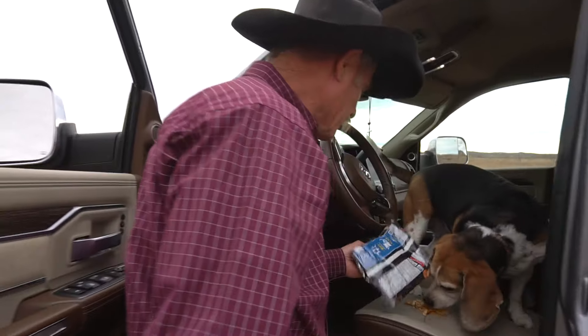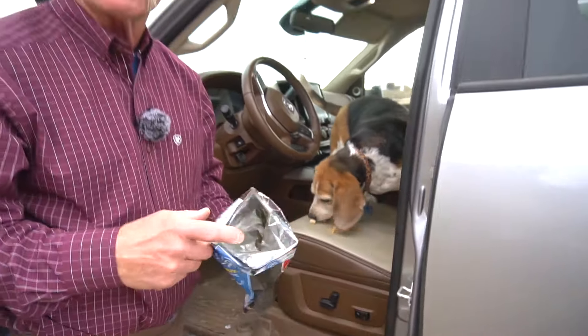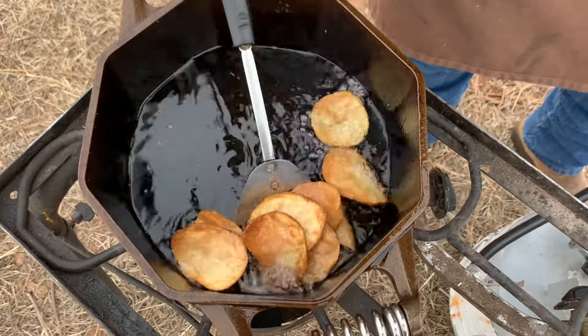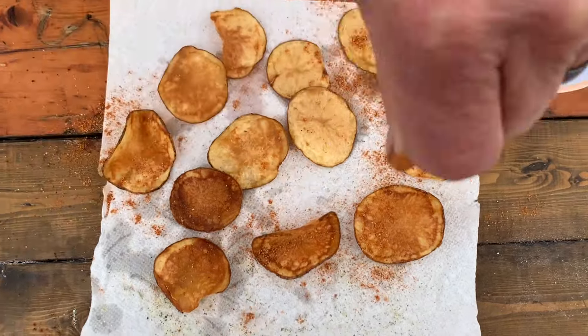Oh my gosh, Beagle, what have you... Just as usual, the sack is empty. But don't you worry, folks. We got a homemade tater chip with some special seasonings. Deep-fried - stick around. I'll keep the beagle out of them until you get here.